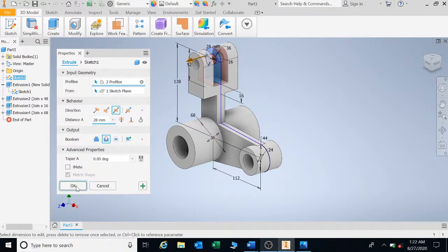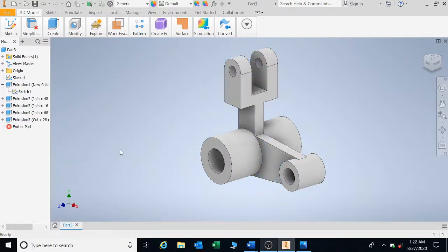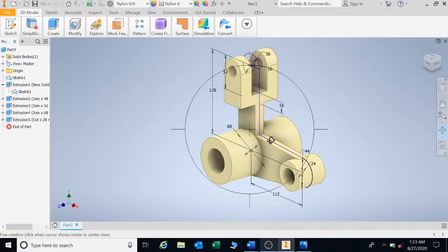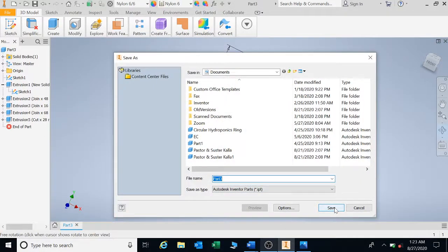That's the final drawing. If you don't want the dimensions showing, right-click on Sketch and click Visibility. If someone needs to mark this drawing, right-click on Sketch, click Visibility, and give it a color — let's say Nylon. There we have it. Save this one as P1 Double Extrude.